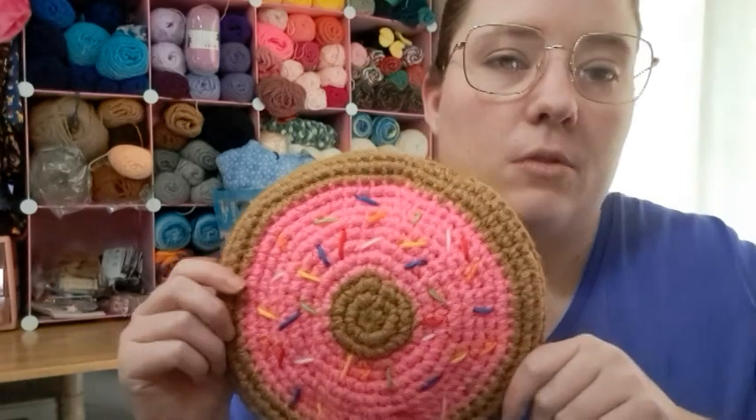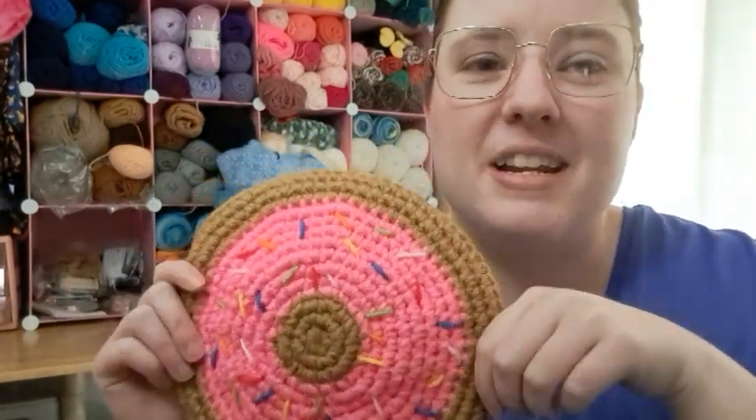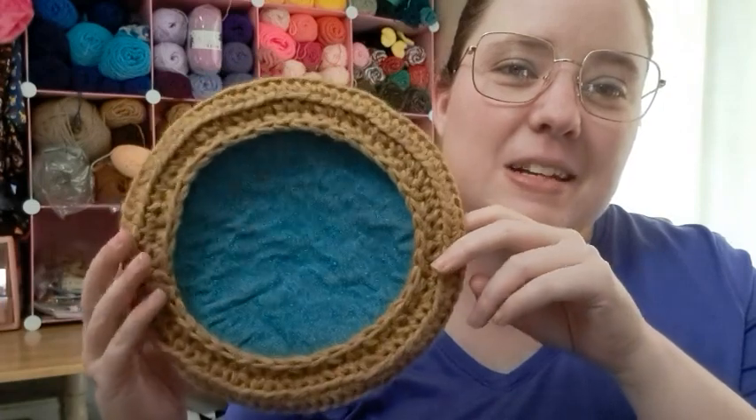I haven't done that yet because I was trying to keep it pretty before we started using it. I haven't even shown it to the boys — I've been hiding it because I think they'd get a kick out of it looking like a donut. So I'm going to share it with them today. I just think it's cute. I think I did pretty good.